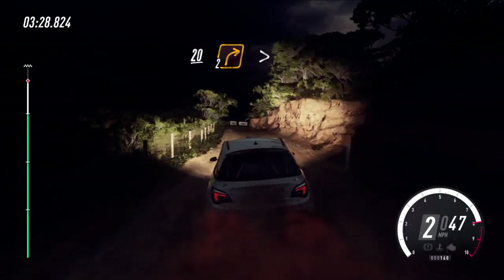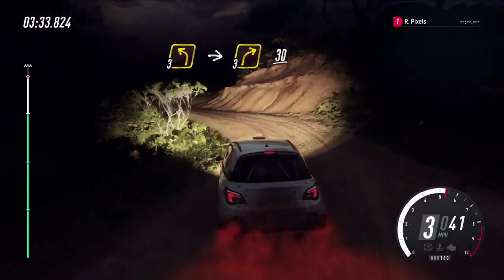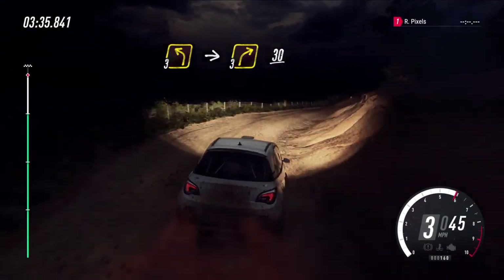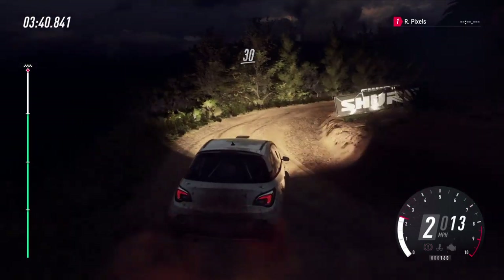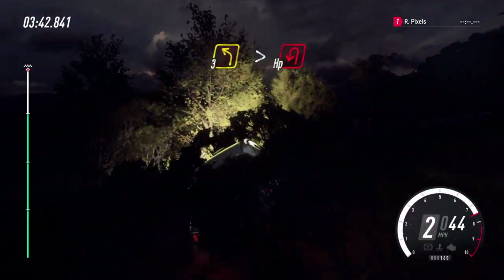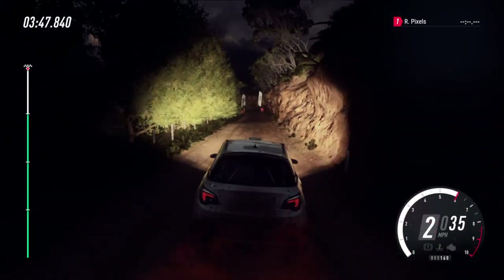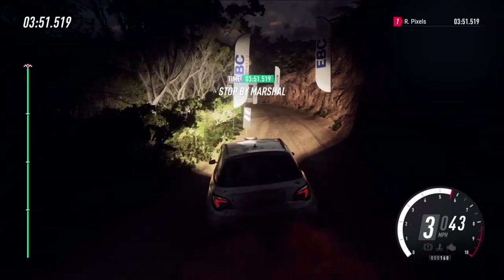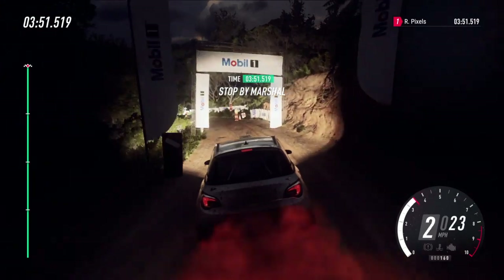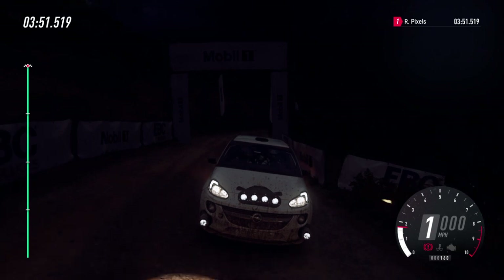Two right tightens, into three left, into three right, 30, two right long, opens, 30, three left long, tightens, open heavy left — finish! I think we've done it.